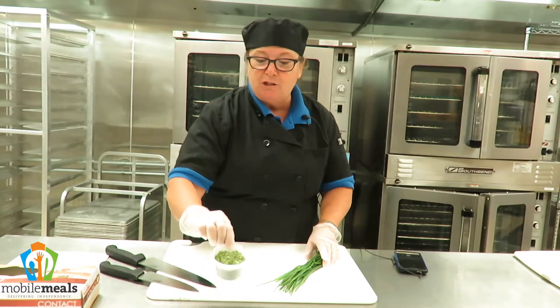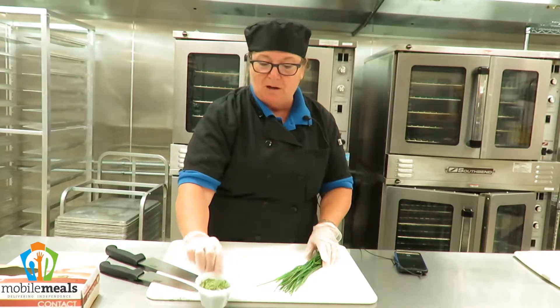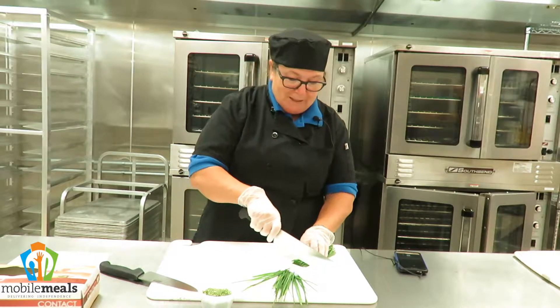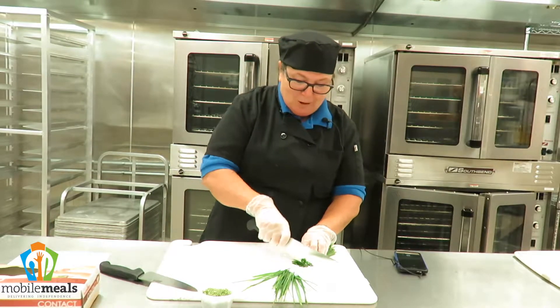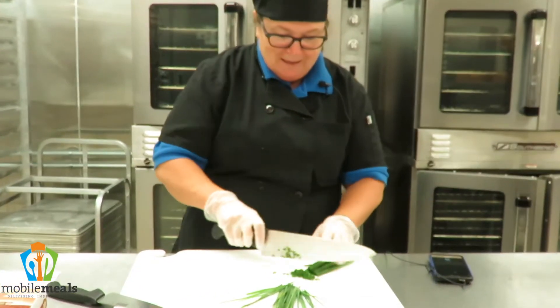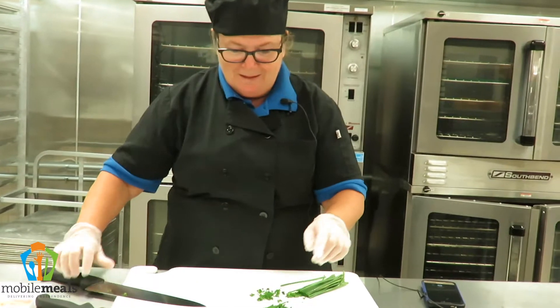You can use them as a garnish. You can even use the dried chives as a garnish. Super easy. What you're going to do is just cut them very tiny like so, nice and slow, and you will see that they will end up just like these.